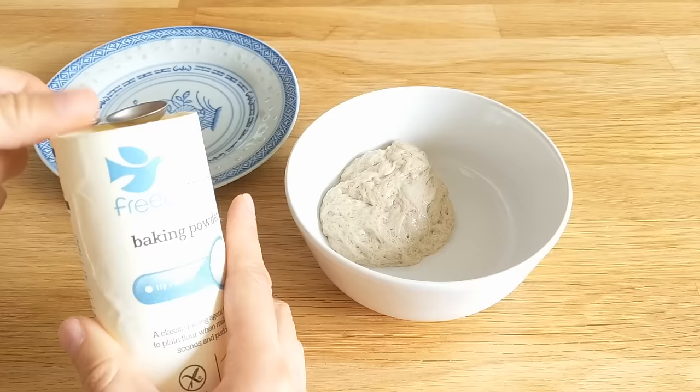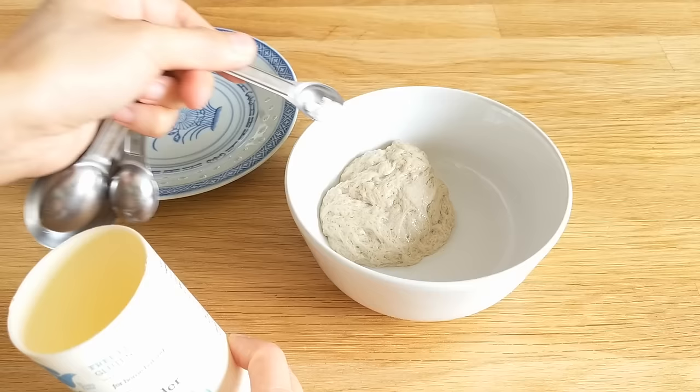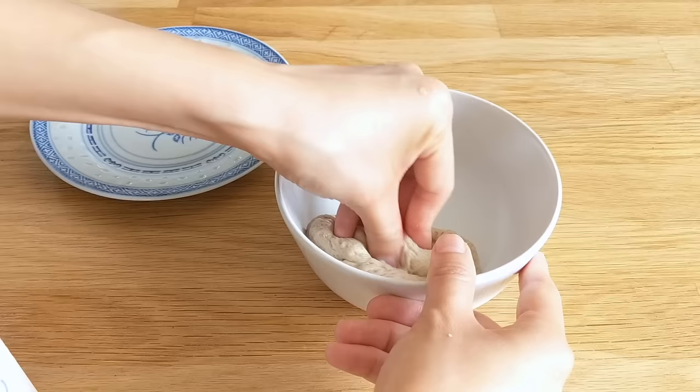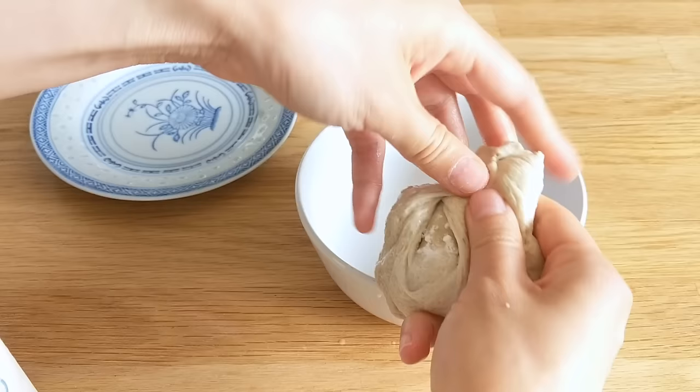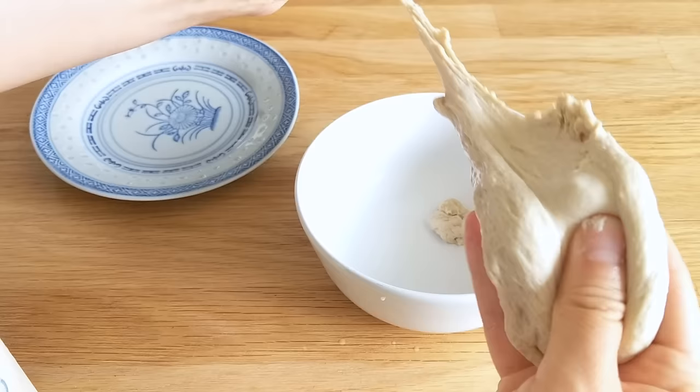Now let's deal with the seitan. I'm putting in a quarter teaspoon of baking powder — it'll make this rubbery mass a little bit lighter, put some bubbles into it, and adds a lot to the texture. I would definitely recommend seasoning this with right around a quarter teaspoon of salt and a little bit of garlic powder as well, because this doesn't really have any flavor, and even with the sauce it was better with a little salt in it.